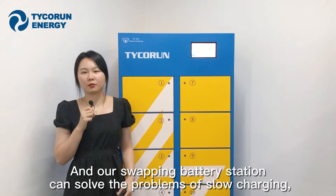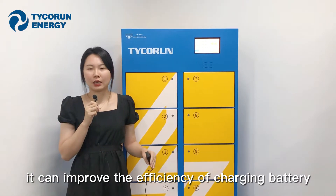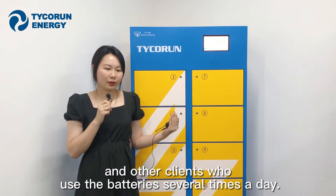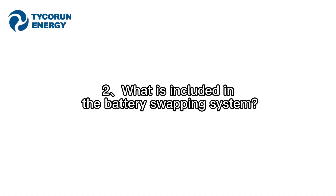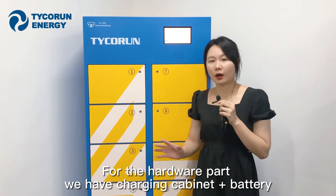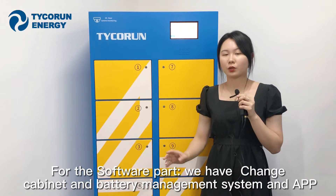Our battery swapping system can solve the problems of slow charging, difficult charging, and unsafe charging, improving the efficiency of battery use. It meets the needs of target users like delivery riders who need to swap batteries multiple times a day. Our swapping system includes two parts: hardware — the Capnex and the battery — and software — the battery and Capnex management systems, plus the app.